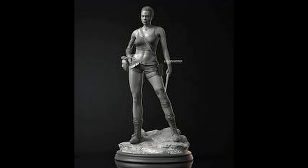Hello everyone, this video is about a 3D print of Lara Croft in Tomb Raider. The figure itself has got a really fantastic sculpt and likeness to Angelina Jolie.